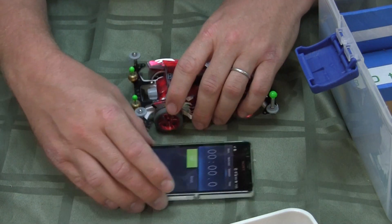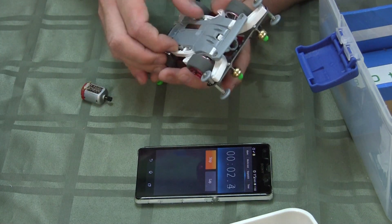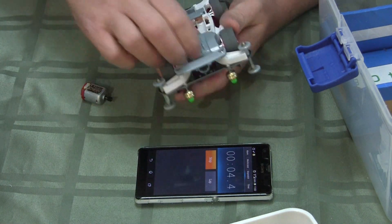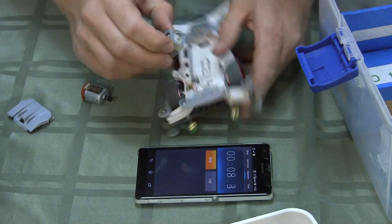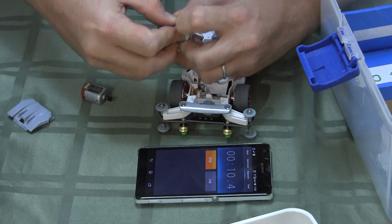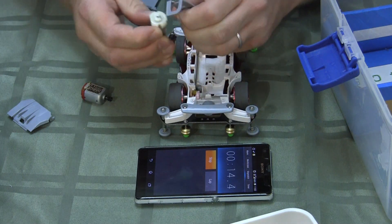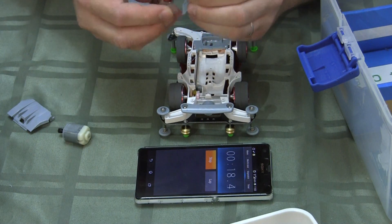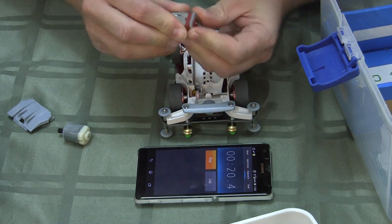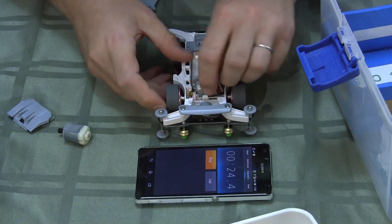Just to see how long it actually takes me, let's start a stopwatch. Okay, so take off the battery cover, take off the motor cover, pull out the motor, pop off the brace somehow. Oh crap. There we go. Put in the new one. Right way up. Stick in the motor. Come on.